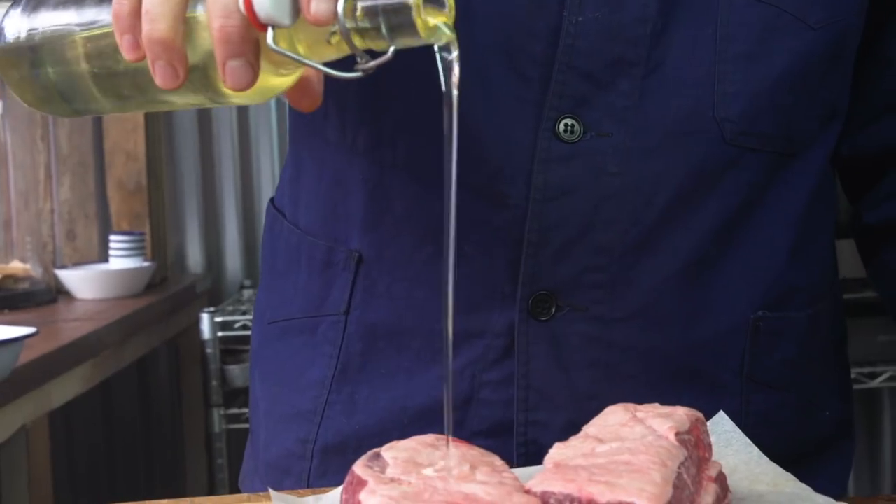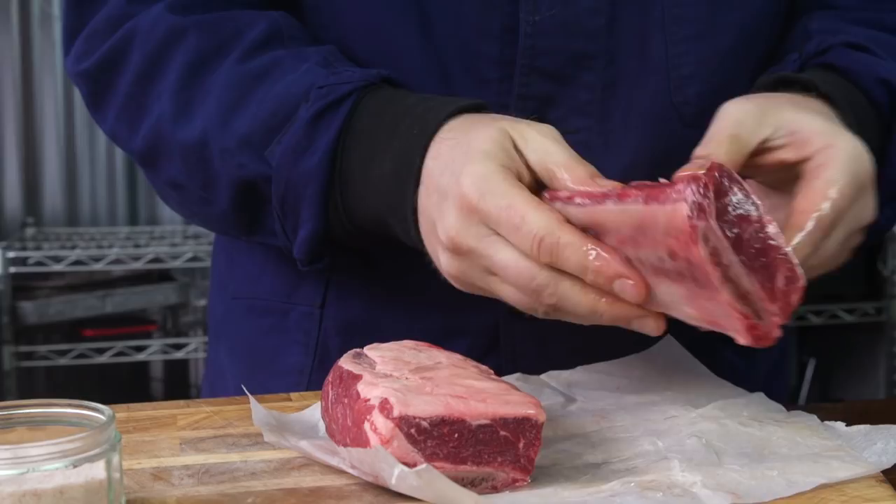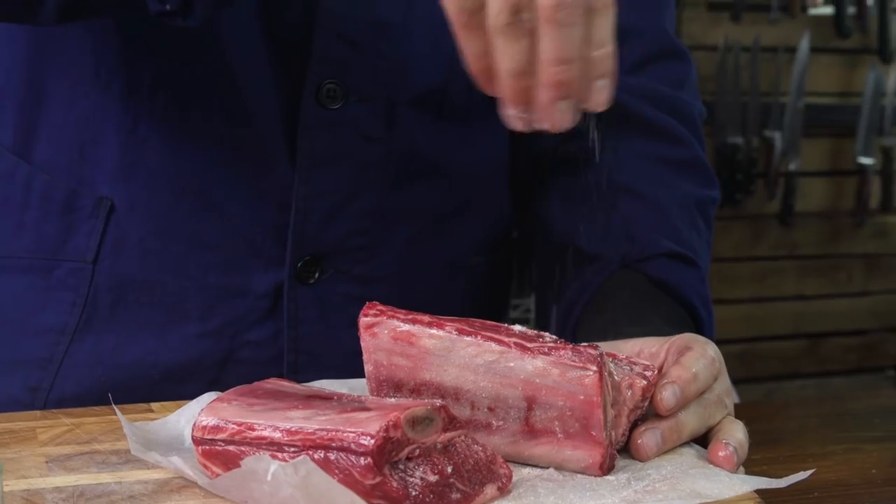Just going to get some vegetable oil, drop that over my beef ribs. Make sure it's fully over all the meat and then put a little bit of salt on. Make sure you season enough and then onto a searing hot pan to caramelise and brown and start getting the flavour going on the outside of these ribs.